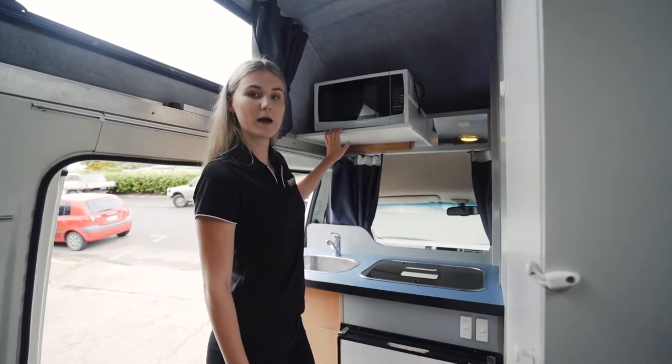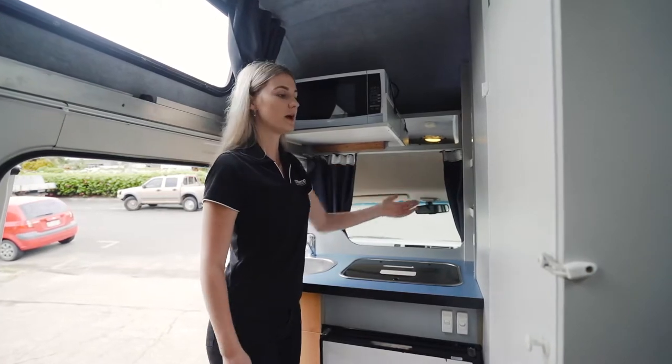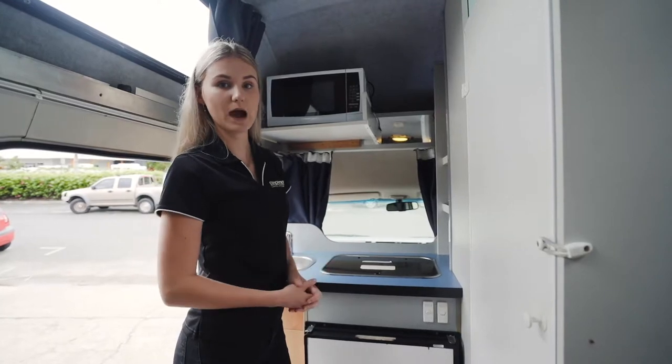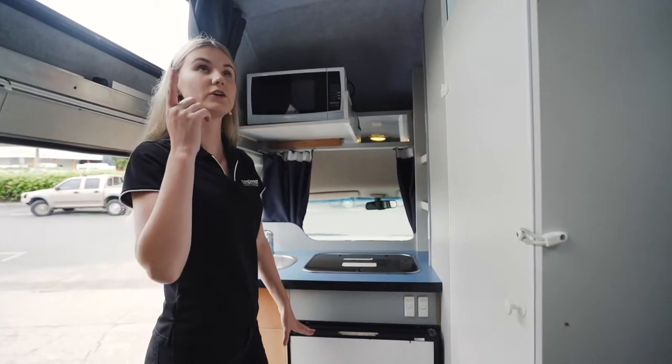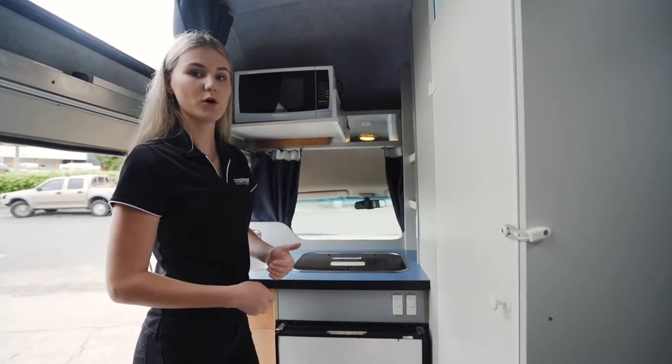Just up here we have the microwave, and inside these shelves located on the side we have two power outlets. Those two things will only work once you are actually plugged into power externally. As for the fridge and the interior lights in the van, those will only work when you have the 12 volt battery charged.